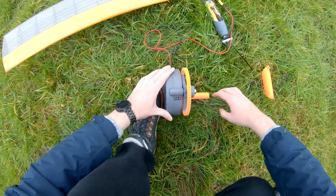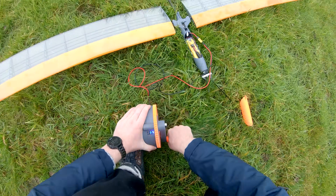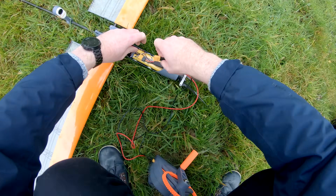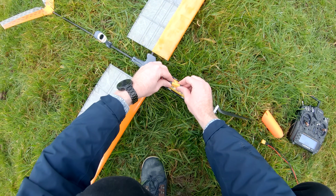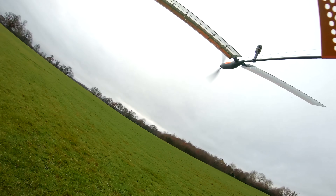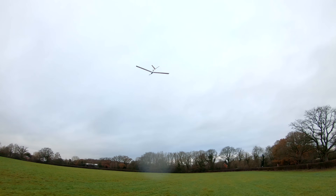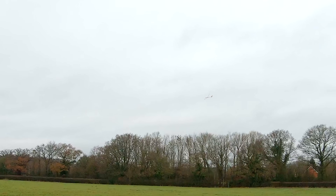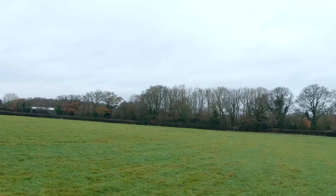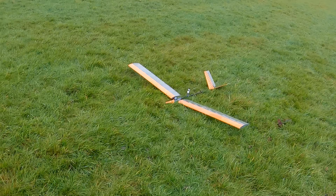Let's plug this into the generator and get spinning. Unplug the generator — supercapacitor plane, first test flight. It's got plenty of power. I can feel the power already reducing though, it feels like it's going to cut out any second now. Let's try and gain some altitude. Actually, I'm going to cut the throttle here just to be safe and see how well it glides. That went better than I expected.